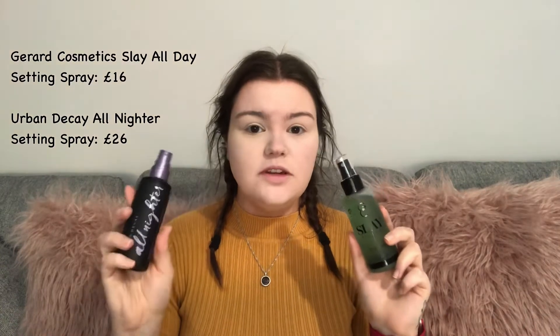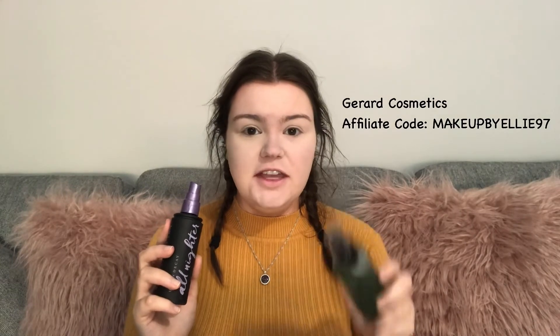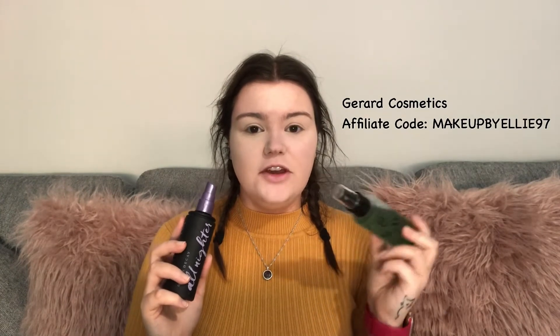Now I'm going to apply some setting spray just to make that foundation and powder sink into the skin. On my drugstore side I'm going to use the Gerrard's Cosmetics Slay All Day spray and on the high-end side the Urban Decay All Nighter Setting Spray. Gerrard's Cosmetics is £16 and the All Nighter is £26. I am an affiliate with Gerrard's Cosmetics — use code MakeupByElly97 for 30% off, link in the description.